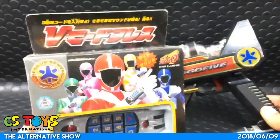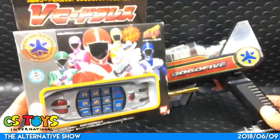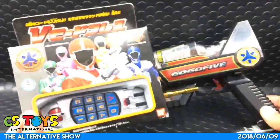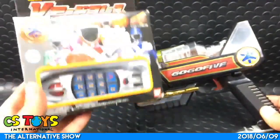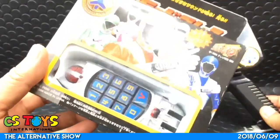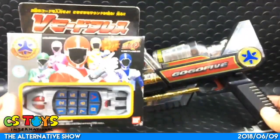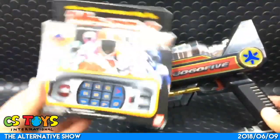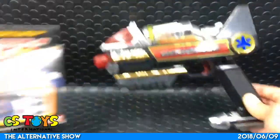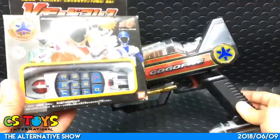I do have this one - the V-Mode Brace. So this item is actually another power-up item for the Go Go 5. It's a very interesting toy - you can punch in all the numbers and activate, control the robot. This is a very important power-up tool, and this Go Blaster is one of the weapons that can combine with this.